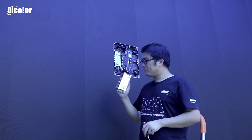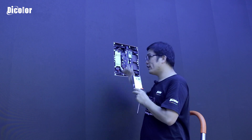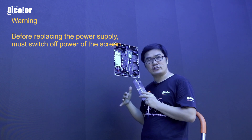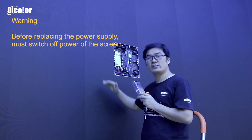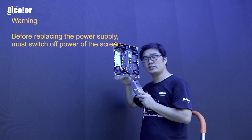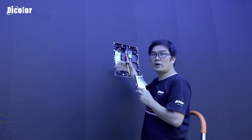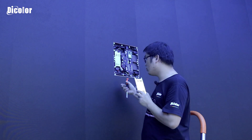Now we have found a new power supply to exchange for this broken one. Before we do the exchange, we need to switch off the screen — switch off the power of the screen. The power is now switched off, and now we do the exchange.